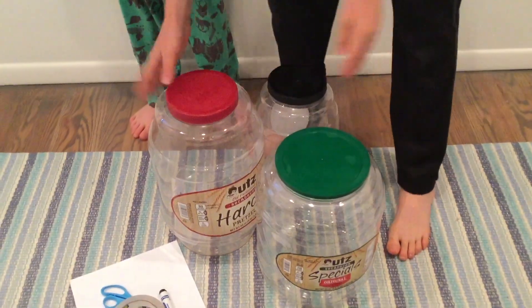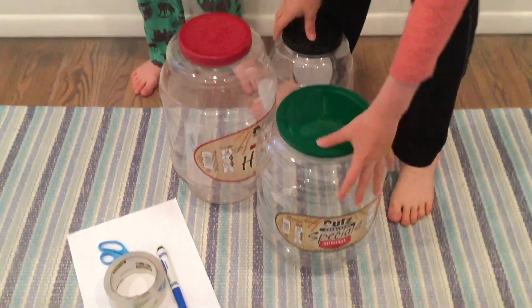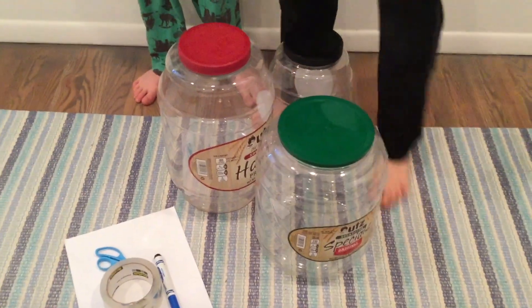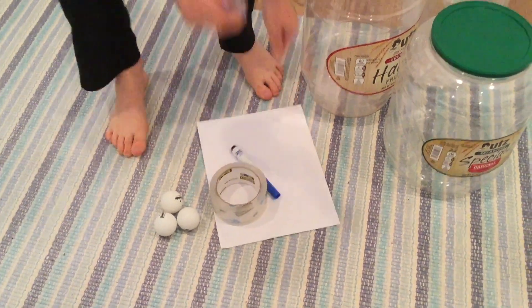So what you will need is three or more cans of pretzels or snacks or whatever, emptied. And then you will need one piece of paper, some tape, a marker, scissors, and a few ping pong balls.